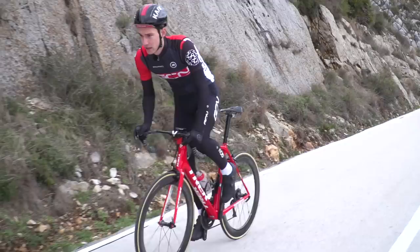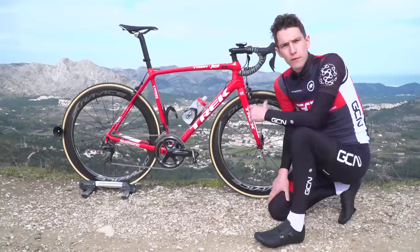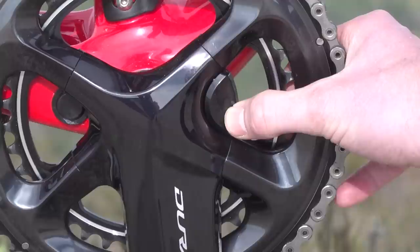However they are collecting the data is unaffected by your choice of chainrings, so you're able to swap rings out without needing to send the unit back for a factory reset or any kind of recalibration. Before going out to collect some data, there is one process that needs to be performed before every ride, and that is to zero it. You simply put the cranks in the six o'clock position and then push the little button on there until it flashes blue.